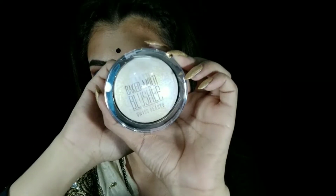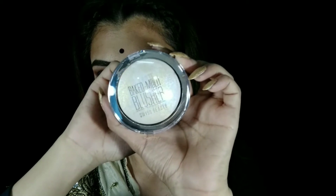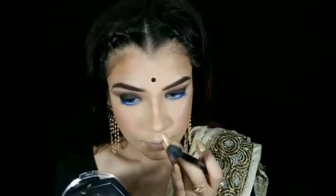I am using Swiss Beauty Baked Blush Highlighter. As a lipstick today, I will use Sunny Leone The Star Struck — the color name is Terry Night and I love this color. It is perfectly matched with this look. The formula is amazing and I love it.